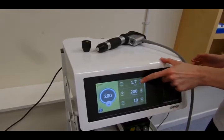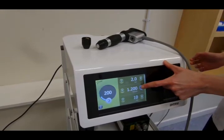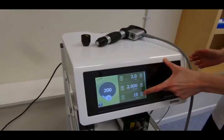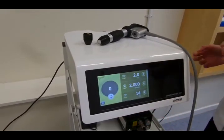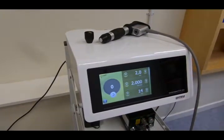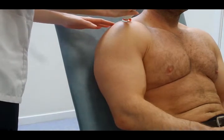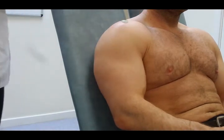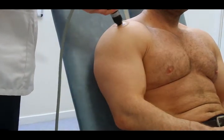We're going to turn up the power, go up to about 2 bar, and we're going to go for about 2,000 shocks. I'll bring it up to 14 hertz and reset the shock counter. 14 hertz is used because the shoulder tends to be a lot more sensitive than other parts of the body, and faster treatment rates are actually easier to tolerate.